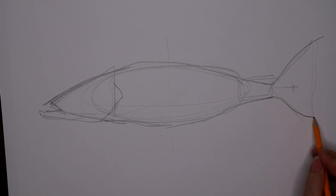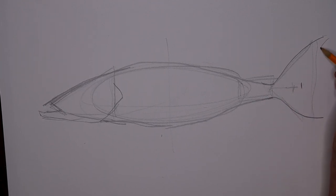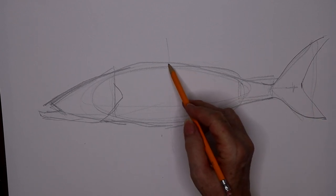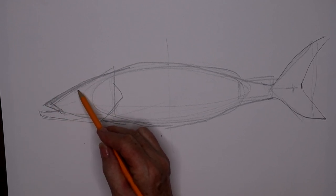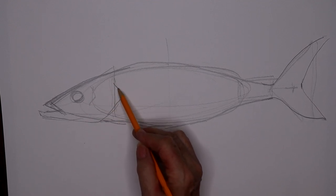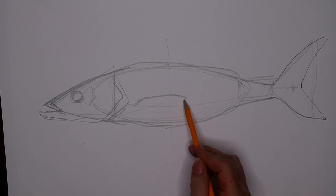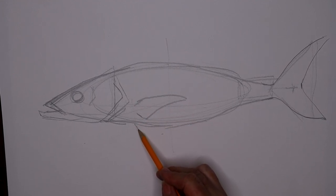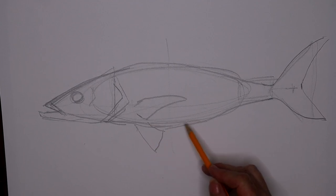I'm going to just bring out the outside part of the tail, or caudal fin, extending it a little bit and just bring it around like that. It's not a real sharp tail. I'm rounding the mouth here just a little bit, and finding my eye placement, which is rather near the top of the head. I'm bringing my gill cover back a little over for the pectoral fin, and one of the ventral fins coming back.